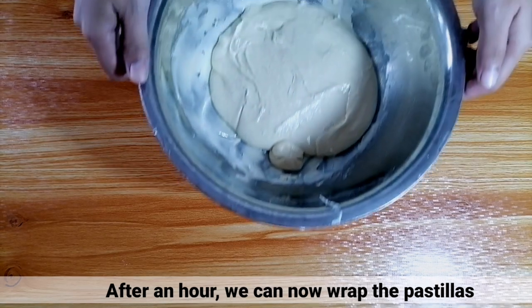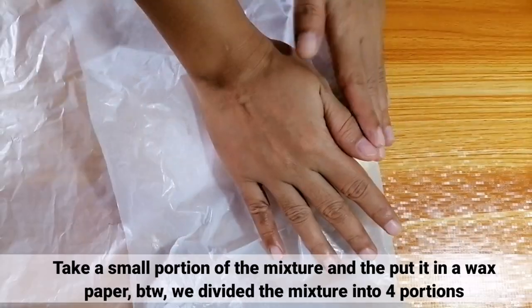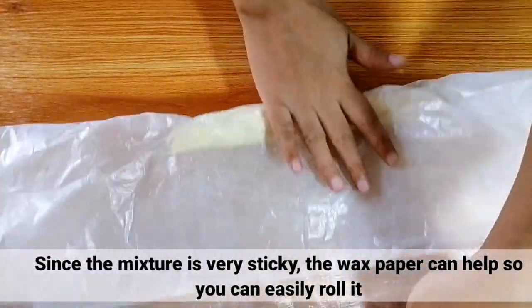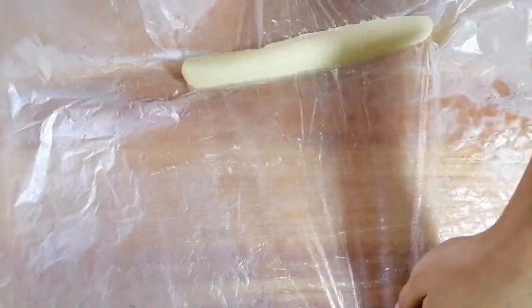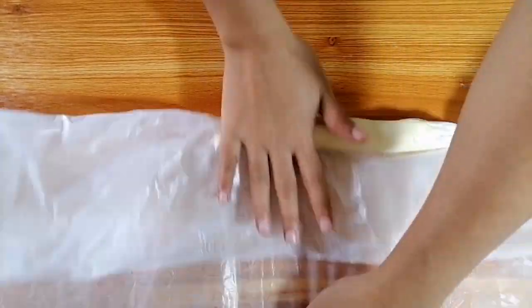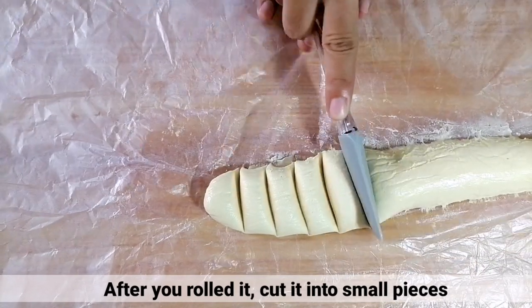After 1 hour sa fridge, pwede na tayo mag-wrap ng pastillas. Una, kumuha lang ng maliit na portion ng mixture at ilagay ito sa isang wax paper. By the way, we divided the mixture into 4 portions. Since sobrang sticky ng mixture, makakatulong ang wax paper para madali nyo siyang ma-i-roll. After ma-roll yung mixture, ikat nyo lang ito sa malilit na pieces. (After 1 hour in the fridge, we can now wrap the pastillas. First, just take a small portion of the mixture and place it on a wax paper. We divided the mixture into 4 portions. Since the mixture is very sticky, the wax paper will help you roll it easily. After rolling the mixture, just cut it into small pieces.)